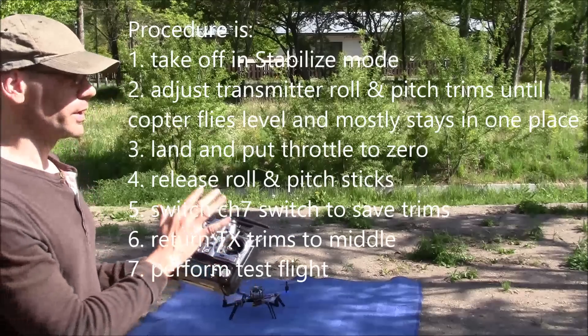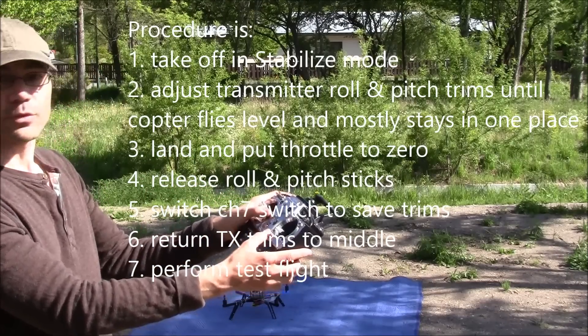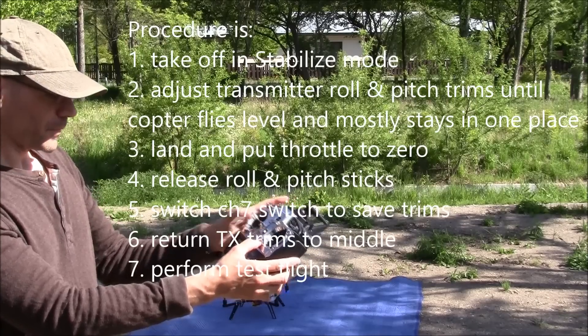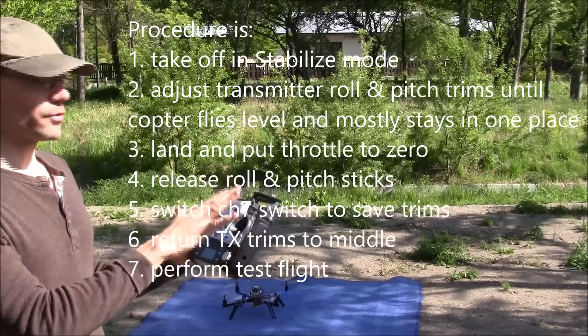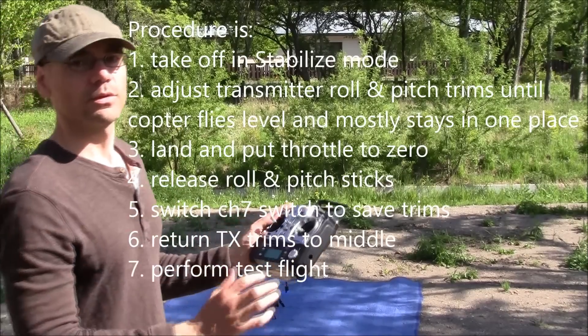What I'm going to do is take a flight in stabilized mode, use my roll and pitch trims on my transmitter to get it flying level, then land, disarm, and click the switch — and that will save the trim values to the EEPROM.